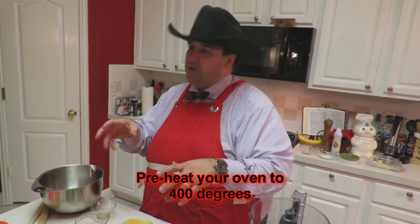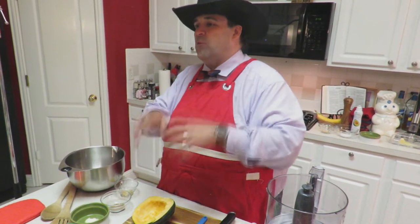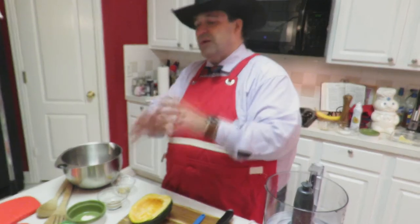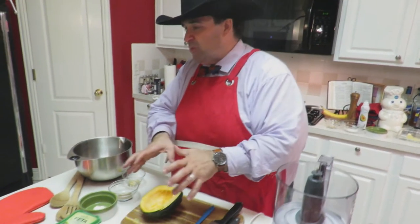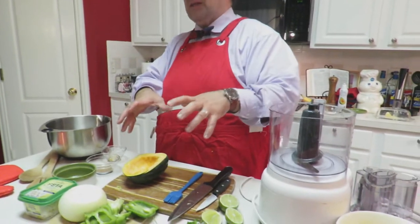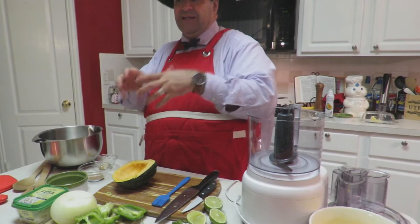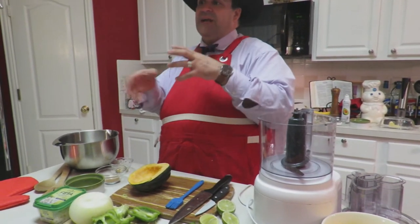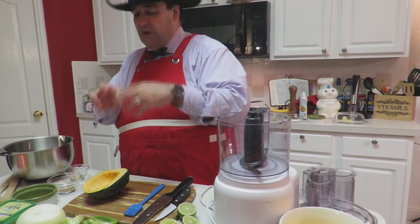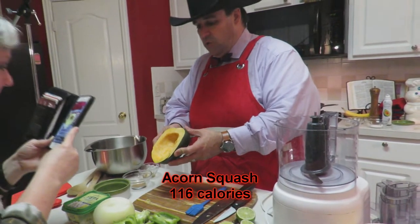We're going to make it JP's Kitchen style and make it fall. Squash is a wonderful fall food anyways, especially acorn squash. They're super fresh at the grocery store right now, easy to buy, and very inexpensive. They make for a really good starchy type of feel — kind of like a sweet potato. Only 116 calories for a half of an acorn squash.